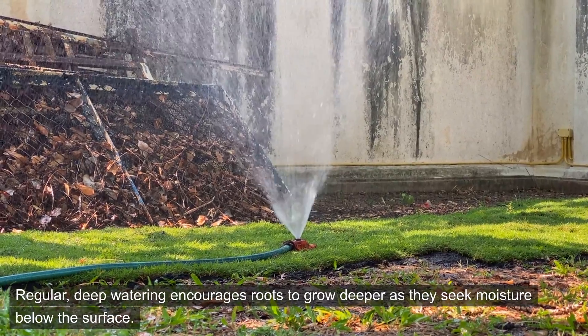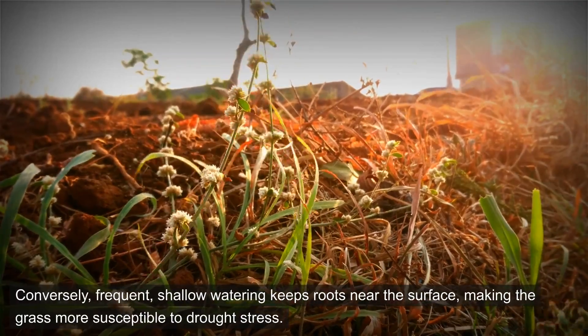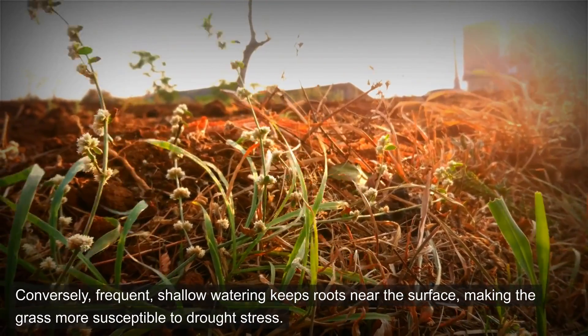Regular, deep watering encourages roots to grow deeper as they seek moisture below the surface. Conversely, frequent shallow watering keeps roots near the surface, making the grass more susceptible to drought stress.